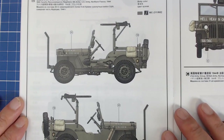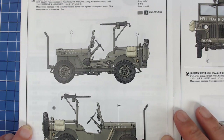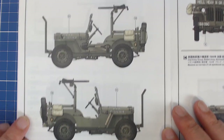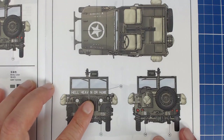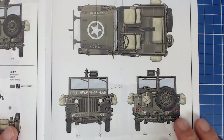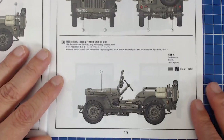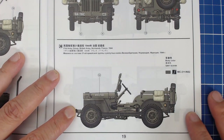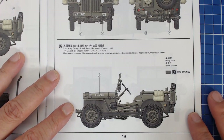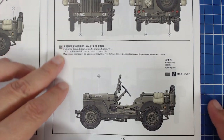The second version is the 30-cal variant from the 36th Reconnaissance Regiment, 9th Army, U.S. Army, Northern France, 1944 — all post-D-Day invasion material. I rather like the marking 'Hell, Heaven, or Home' on it — it kind of tells a story. And finally we have a British version, probably a Lend-Lease vehicle: 21st Army Group, British Army, Normandy 1944. Same period, slightly different markings, and the machine gun makes the difference.